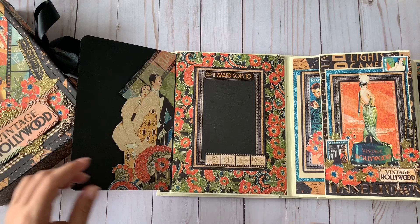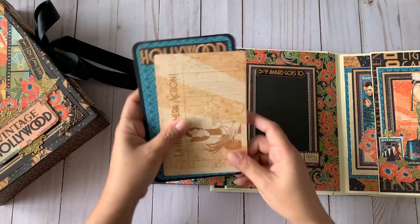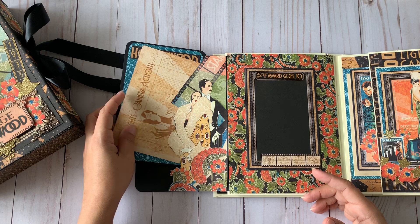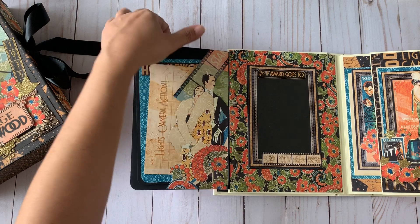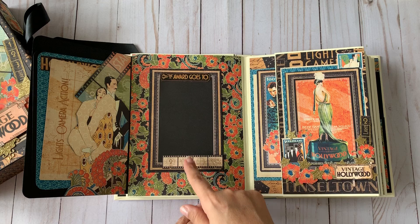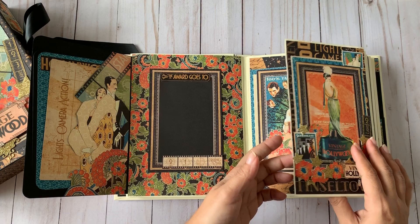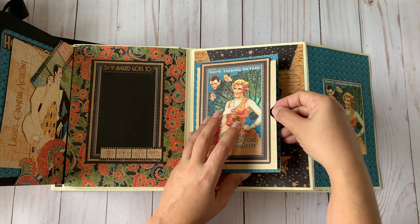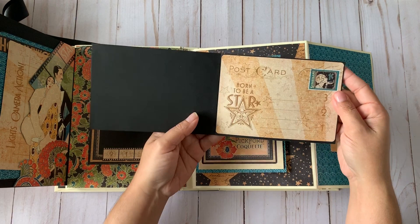These pages open to reveal pockets for pictures and ephemera cards. I used a vintage photo as a pocket for more pictures. I used black cardstock as a base, and took many of the ephemera cards, cutting out the images from inside to make frames for photos. There's another flap that opens and has another place to add more pictures where you can insert four by six photos.